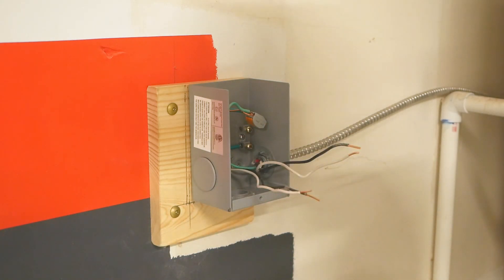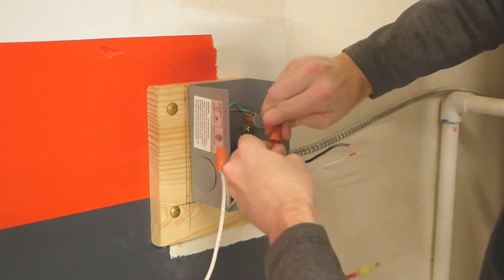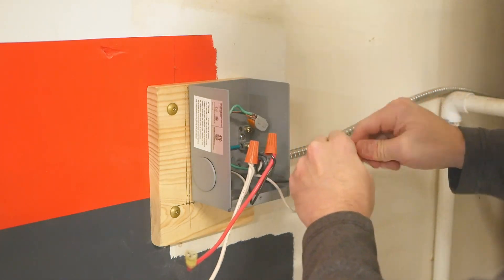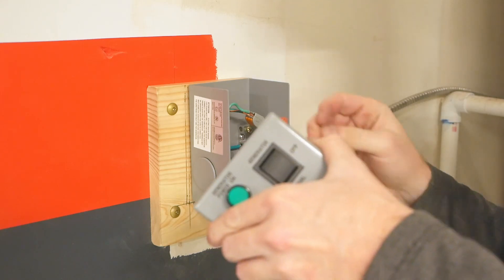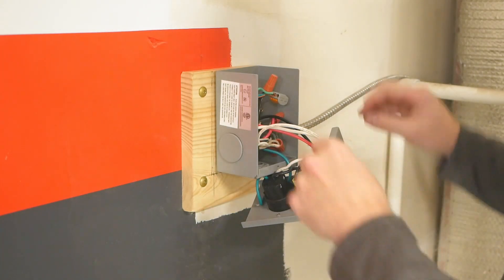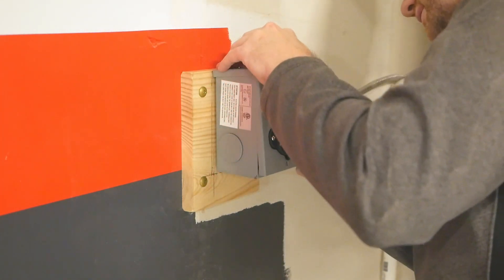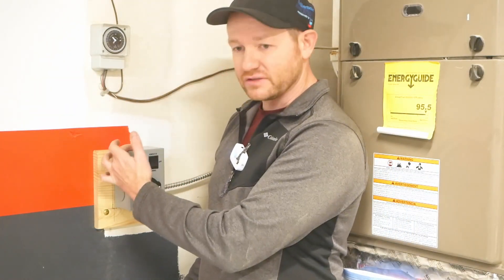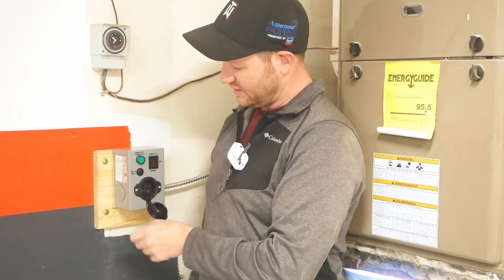When wire-nutting the hots and neutrals, make sure to keep the line and load pairs separate — unlike the grounds, we can't cross them. The hot and neutral pair from the panel, the building's wiring, reconnect to the top of the switch. The load — the black and white wires feeding the furnace — attach to the center terminals. Then fold everything neatly into the box and install the front cover, securing it with a single machine screw.